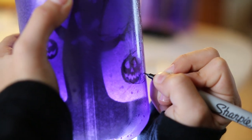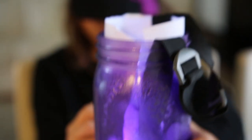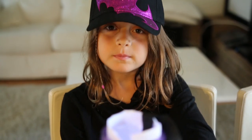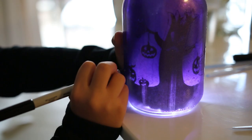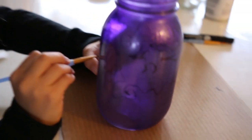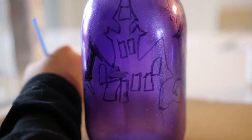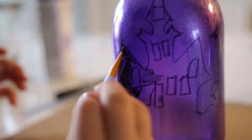And I'm almost finished with this jack-o-lantern. So when you're done tracing the jar, you're going to paint it with the black color. You might need to put two coats. Now I have to do the second coat.